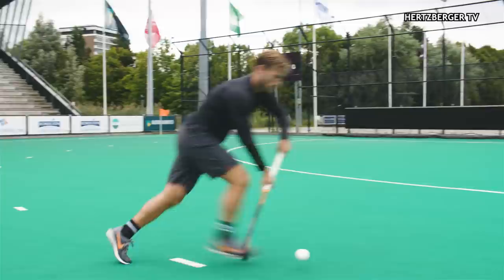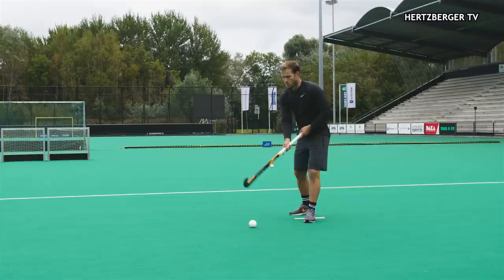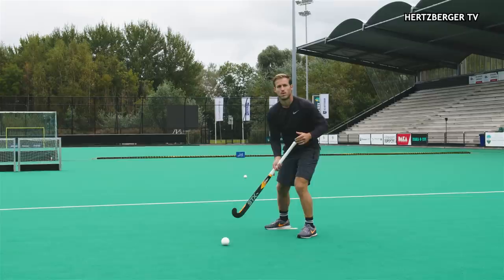The first part of this trick is faking the scoop. What you do is bring the ball back, bring it up, and bring it down again. Then when the defender hesitates for just one moment, you accelerate around the outside to eliminate him.